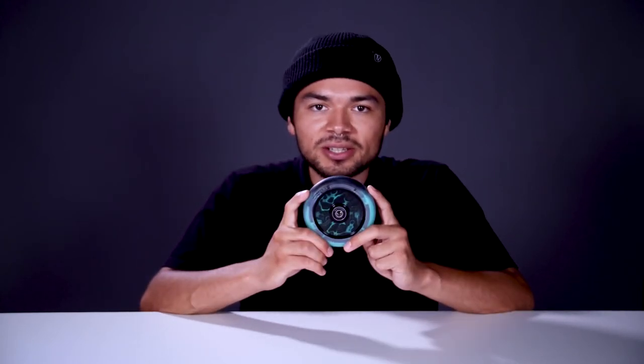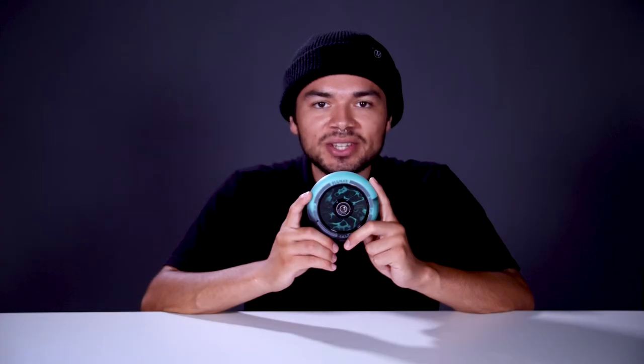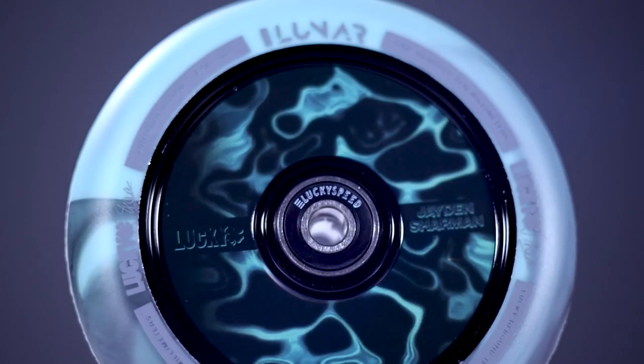This wheel also comes with preinstalled Lucky bearings, so you'll be rolling in no time. The urethane rating isn't listed for this wheel, but it does feature Lucky's Rebound technology, which is a combination of a high performance urethane and a new pouring process that gives the wheel a grippy and smooth feel. Another cool thing about this urethane is the dual tone colorway to match the graphic. This wheel also consists of an aluminum core, and on that core is Jaden's graphic.